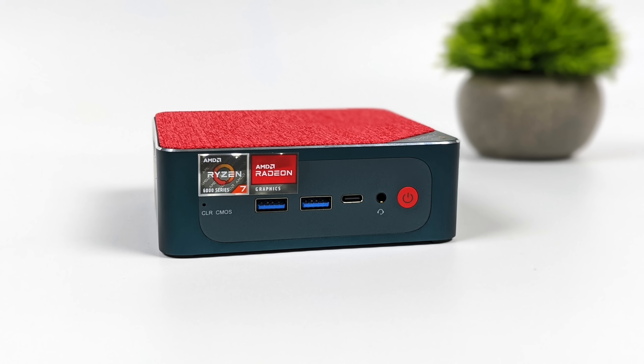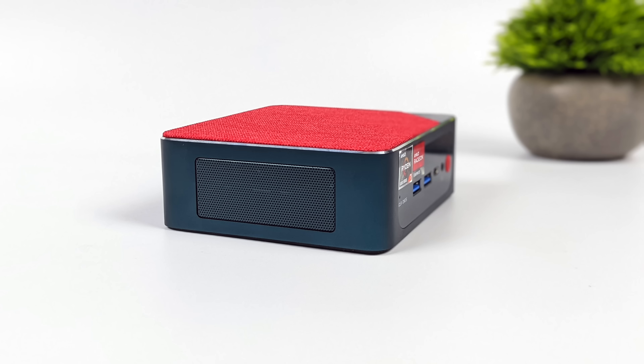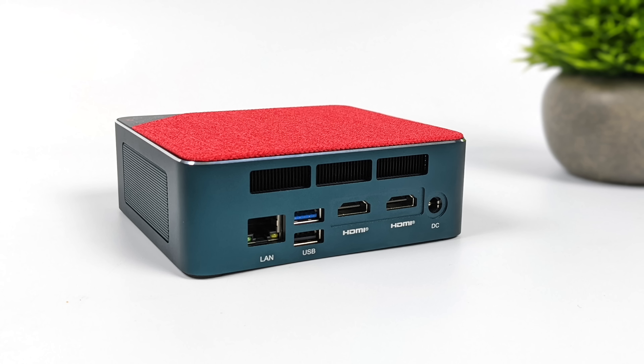When it comes to IO on the new SER6, up front we've got two full size USB 3.2 Gen 2 ports, a 3.5 millimeter audio jack, and USB 4 — a full function 40 gig USB 4 port. It is compatible with Thunderbolt 3 and Thunderbolt 4 for easy use of external GPUs, and we will test one by the end of the video. Around back we've got 2.5 gigabit ethernet, one more full size USB 3.2 Gen 2 port, USB 2.0, and two full size HDMI 2.1 ports — so in total we can do three displays out.